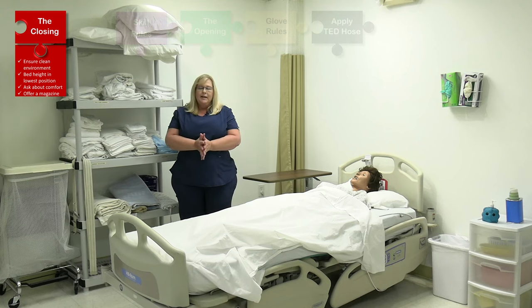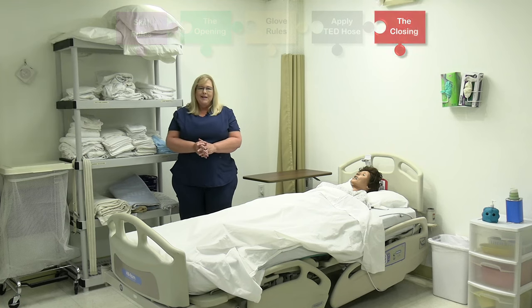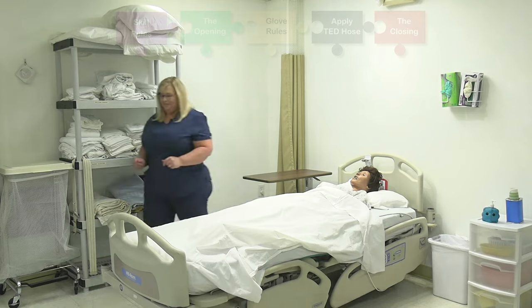Think about the steps of my skill, and then tell the evaluator my skill is done. Wash my hands.